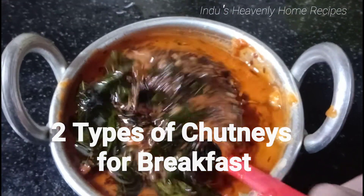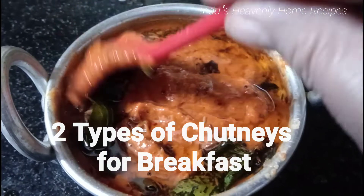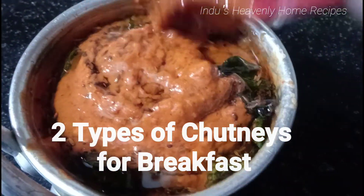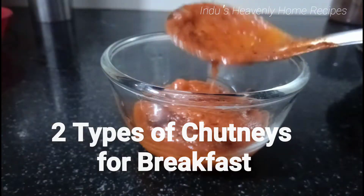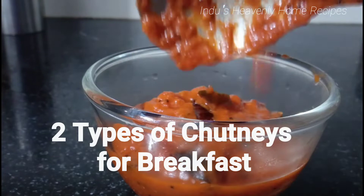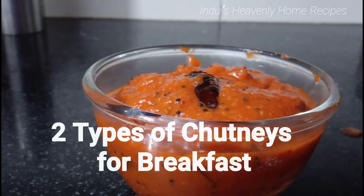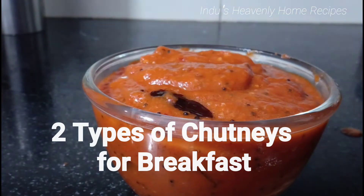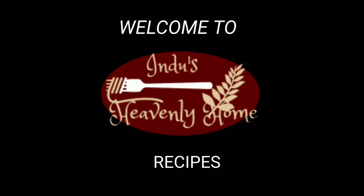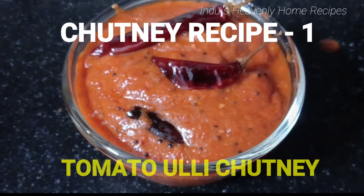We are going to eat a little bit of chutney for 10 to 15 days. I am going to show you two chutneys — a tomato chutney and another chutney. You can also try these two good chutneys for breakfast. Welcome back to Indus Heavenly Home Recipes. I am going to cook the tomato.